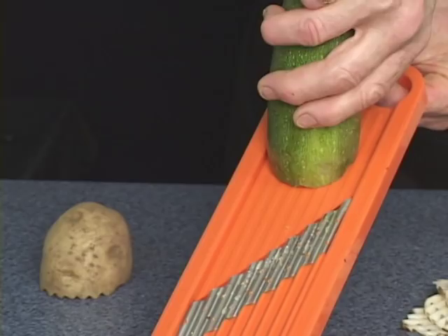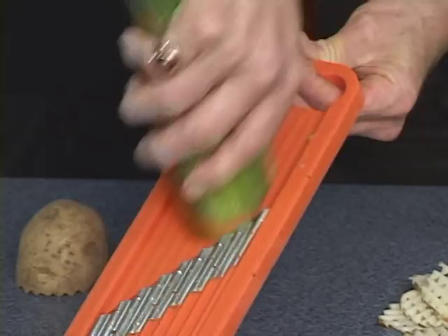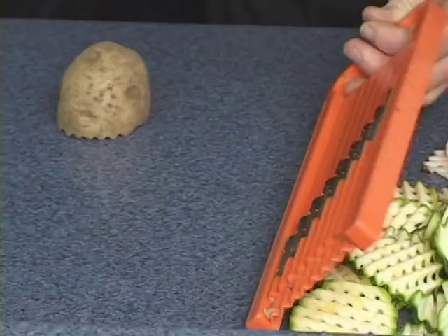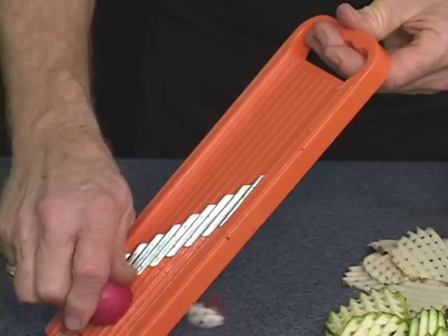If you go up, give a quarter of a turn, cut down. Up, quarter of a turn, cut down. You will make the waffle cut this way. This is great to serve because it adds interesting texture and flavor to your food. You see they have the holes — that was on a zucchini. I like to do it on a radish.